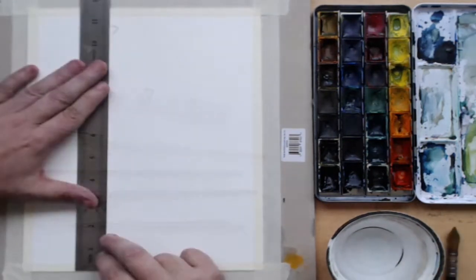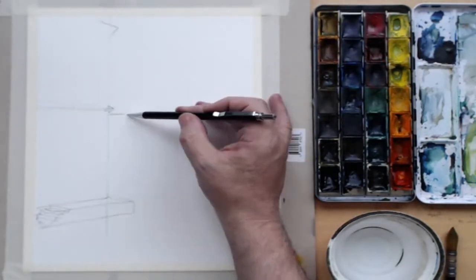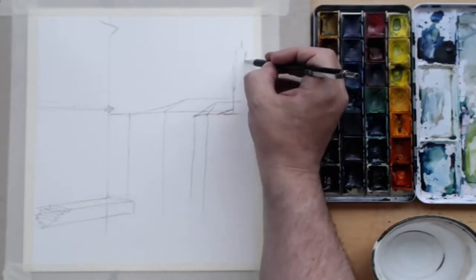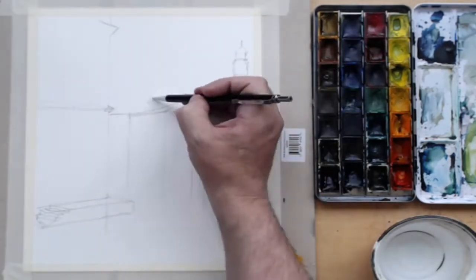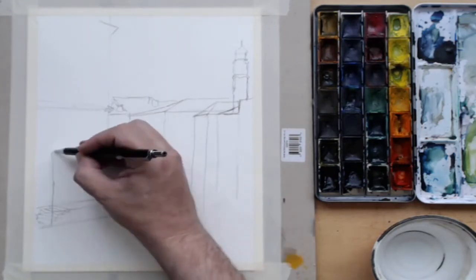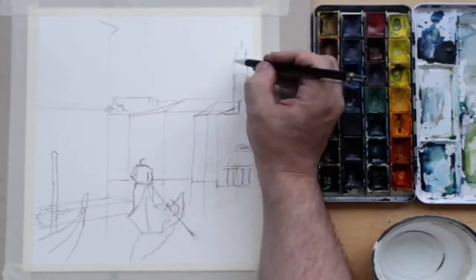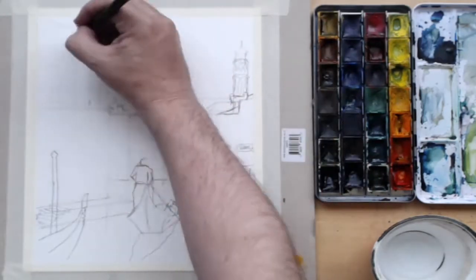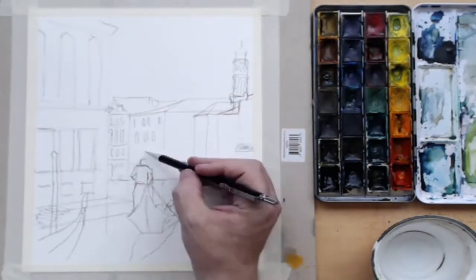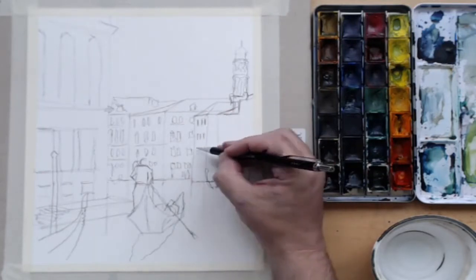For the drawing section I've used a ruler for that section of the building. I'm now in the background buildings, and one of the gondolas — there are three gondolas in this painting. I'm putting the water lining on the buildings now and adding the fiddly bits of detail. You don't really need to go into too much detail because you can paint all these things in.